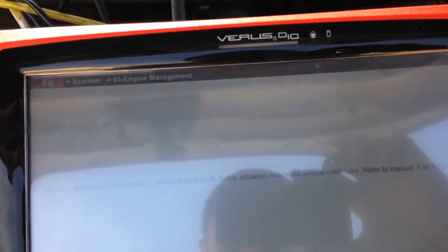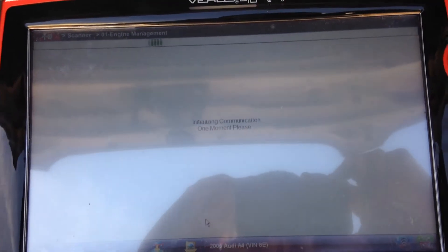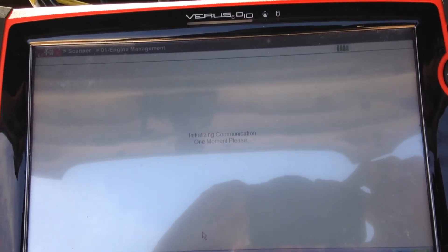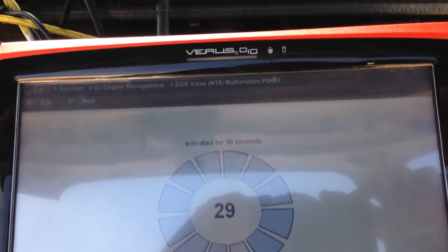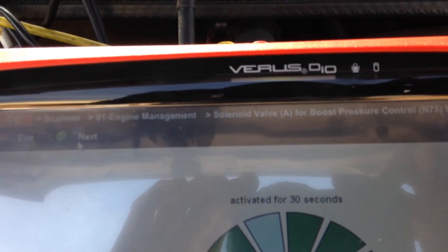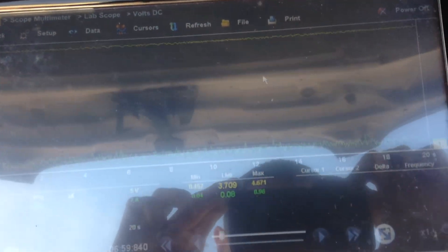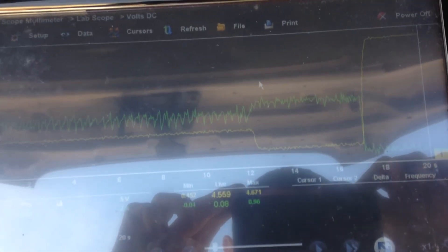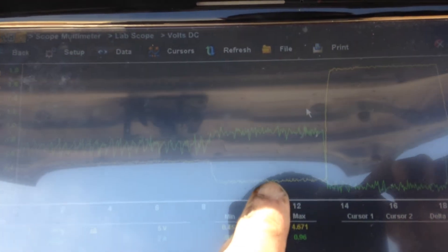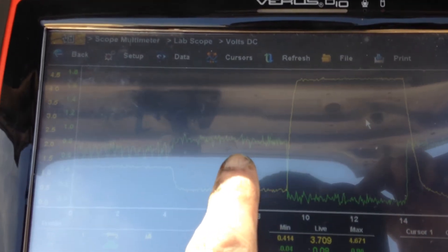I have selected the sequential actuator test. You can see it starts with the EGR valve. We will skip this one and go straight on to the turbo boost control solenoid and monitor our output with the scope. You can see with the scope here now — at this point we have maximum vacuum in the circuit and a current flow.